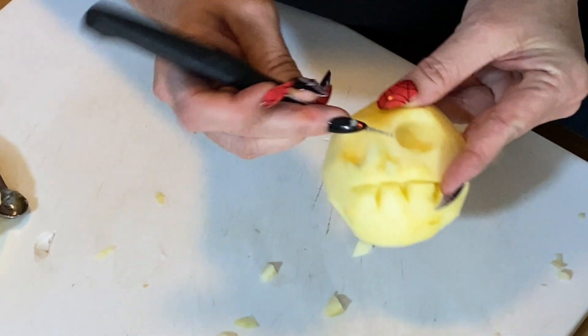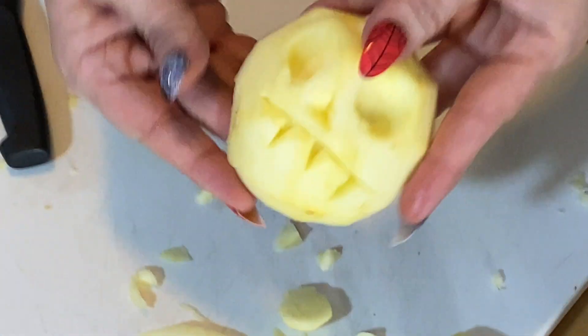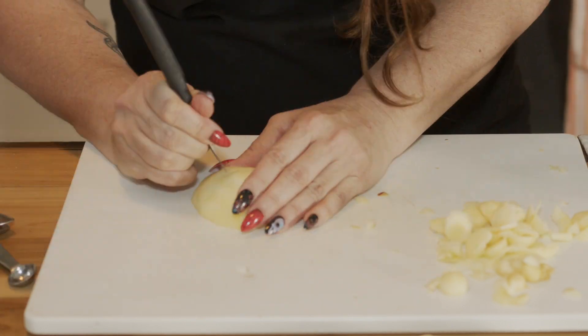Using the paring knife, carve a nose, mouth, and any other details you like, like scars or teeth, into each face. This is the fun part, so be as creative as you want.